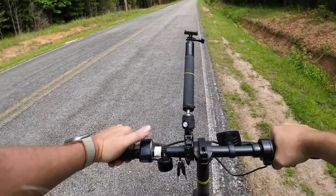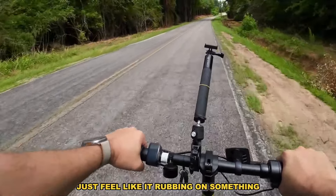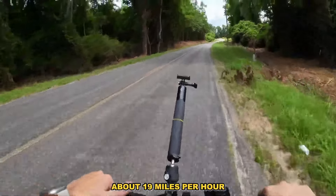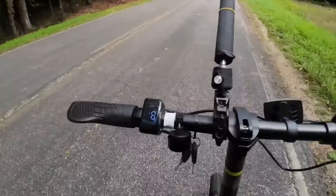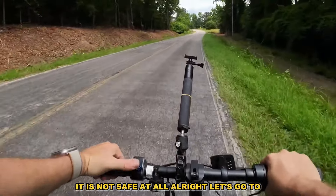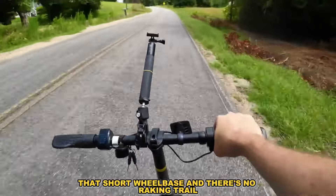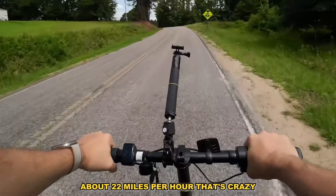Setting it to zero — that's nothing. It feels like it's rubbing on something. On a flat I'm doing 14 miles per hour with no assist, and pedal assist two gets me to about 19 miles per hour. Again: do not let go of the handlebars — it is not safe. The short wheelbase and the lack of rake and trail means this wheel is basically straight down, so it can be very sensitive. Be careful, but yeah — about 22 miles per hour on this little bike, that's crazy.